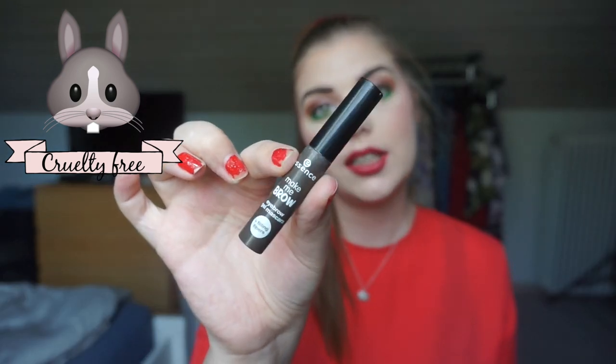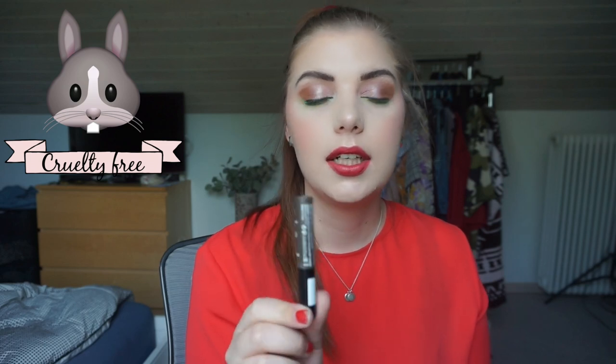The Essence Make Me Brow brow gel — a classic fave. I would buy this again, though I'm trying something else for now. The brush is amazing and small, the color is really nice. I have mine in Dark Brown — Brownie Brows. They also have a lighter shade. They hold your hairs without being stiff, and for the money it's really good. I'd buy it again in a heartbeat.